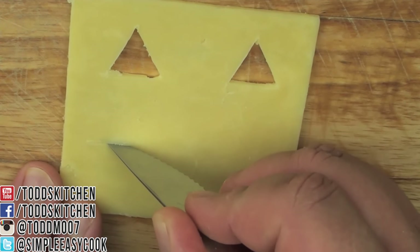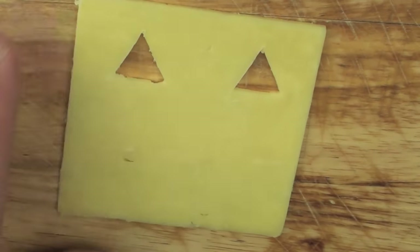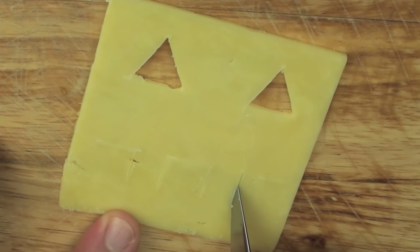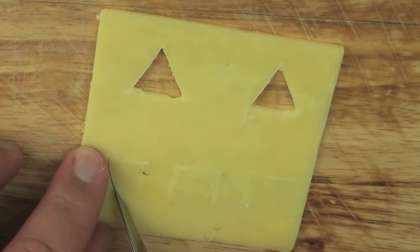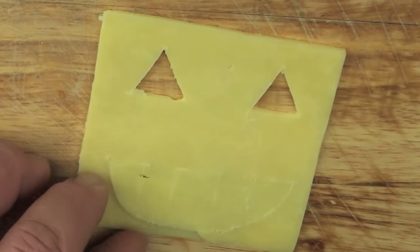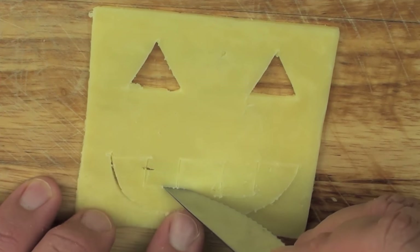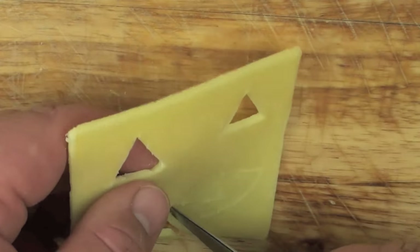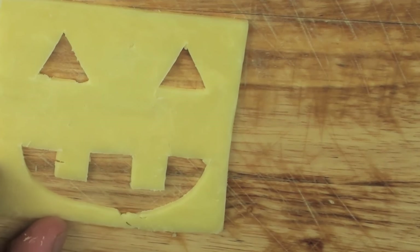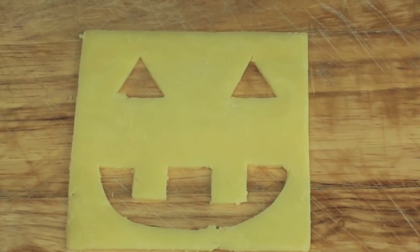Next we are going to make our mouth. We are going to make three slits to form the mouth shape, then pop out the mouth. It doesn't matter if the cheese breaks a little bit — it's only going to melt on the burger anyway. You can do as many different designs as you like, that's just one idea.